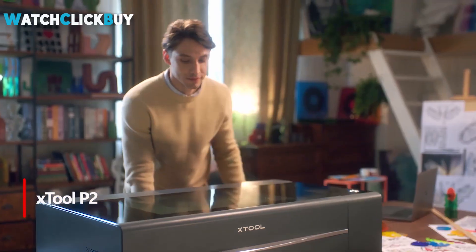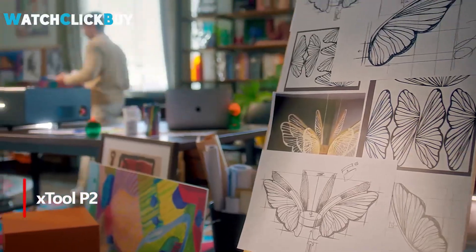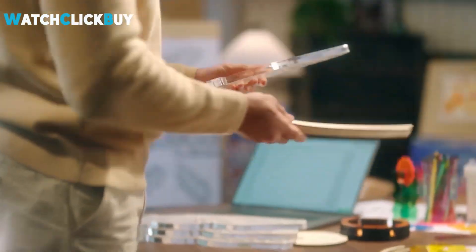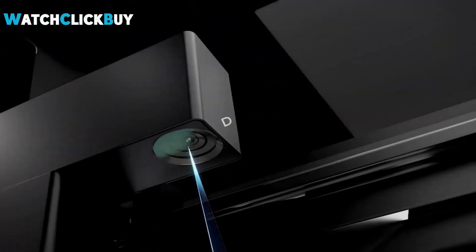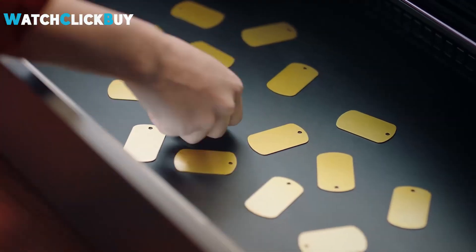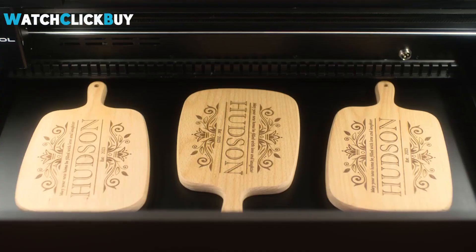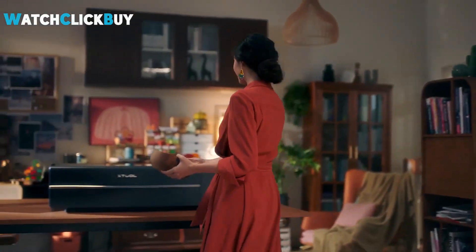Number 3: X-Tool P2. The X-Tool P2 laser engraver is a standout choice in the market, offering a comprehensive solution that excels in simplicity and ease of use. Its sleek design, coupled with convenient features like the 55W CO2 laser and X-Tool Creative Space software, sets it apart from competitors like Glowforge. With an intuitive setup process and robust build quality, the P2 proves to be a versatile and reliable tool for both beginners and professionals alike. Its impressive engraving accuracy, adaptive power control, and optional add-ons like the RA2 Pro rotary attachment further enhance its capabilities, making it a top contender in the laser engraving landscape.